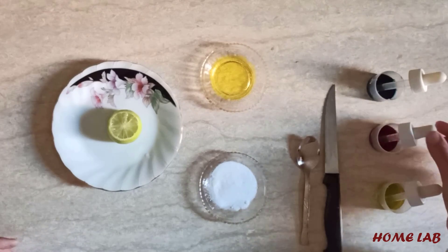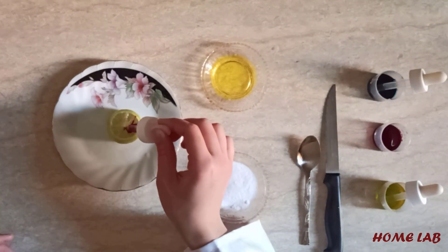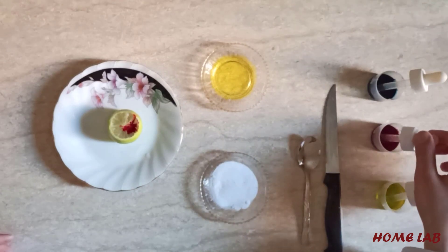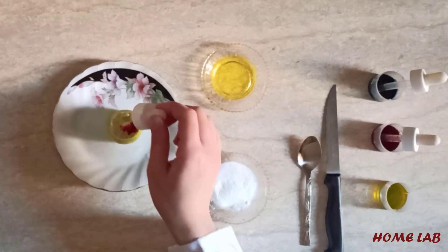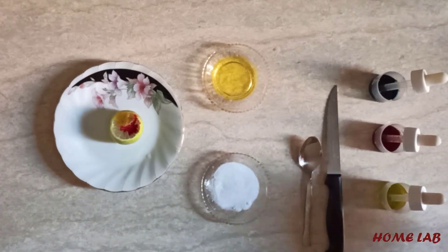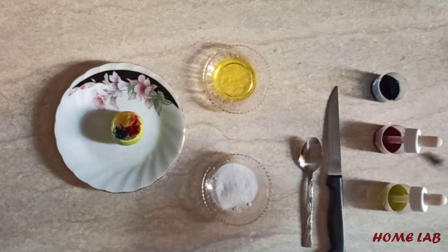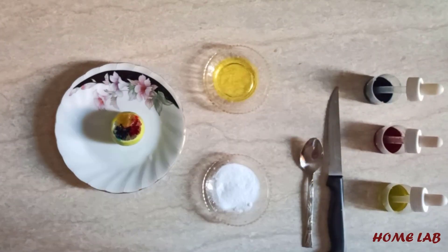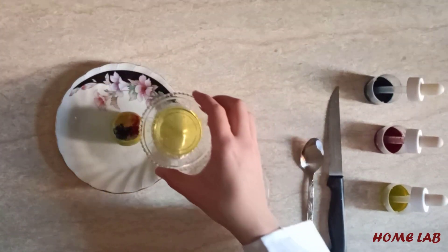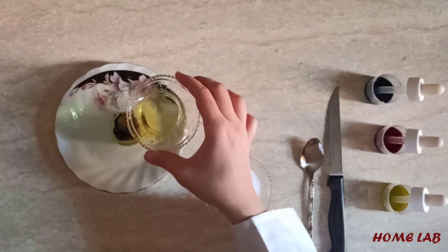Place a few drops of food coloring as you want. Put an amount of dish soap to make it bubble. The soap makes the reaction more visible and exciting.